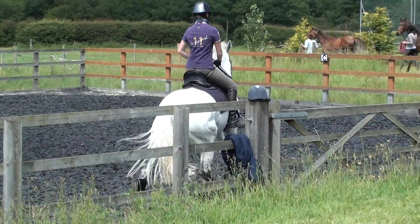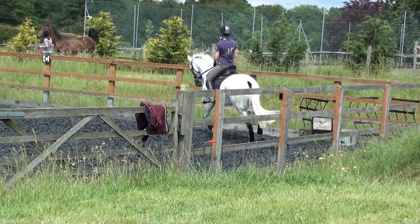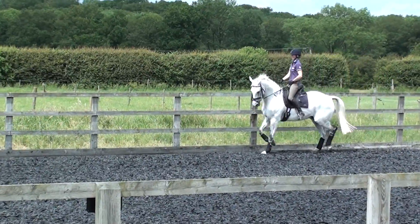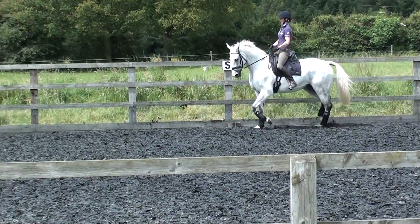Yeah, and now push him out because he fell in. Through the corners. Into shoulder-in. My horses have never seen a great pony. I've given you some suspension. Lovely.